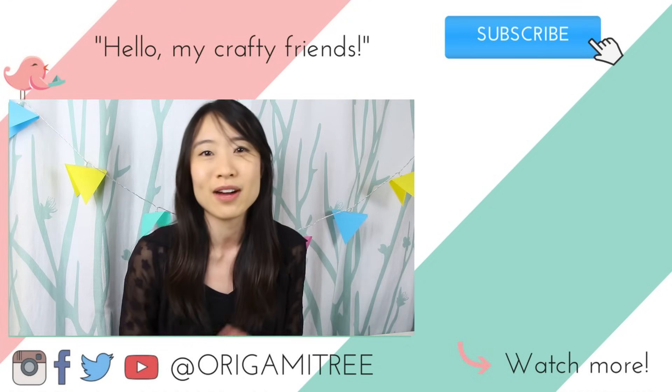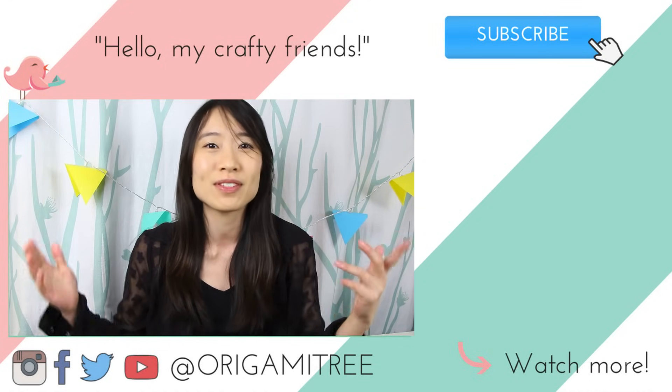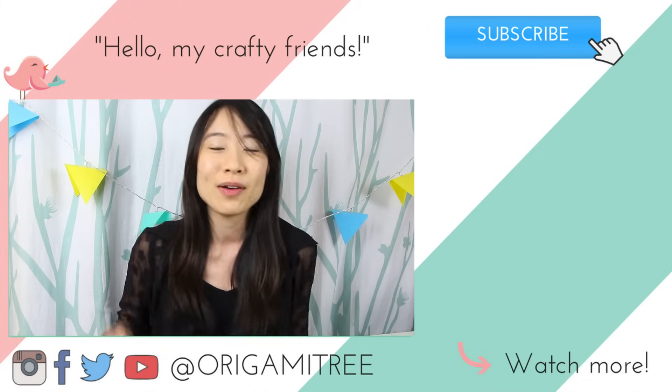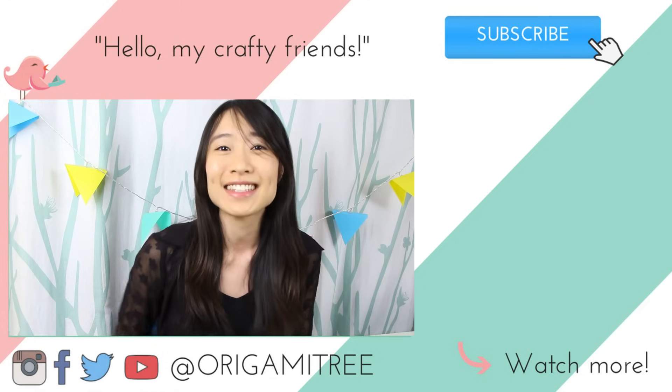Thank you so much for watching and for sticking around until the very end of the video. I hope you enjoyed those origami gnome finger puppets — I think they're super adorable personally. If you'd like to see something else on my channel, be sure you leave a comment below letting me know and I'll try to get to as many as possible. If you are not subscribed already, hit that subscribe button and the notification bell. I also have some new merchandise — mugs, t-shirts, sweatshirts and all that great stuff — go click the link in the video description. I will see you guys next time. Bye!